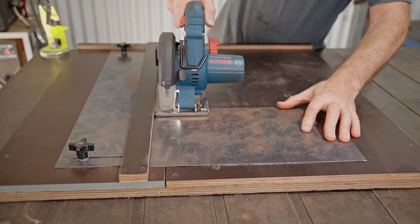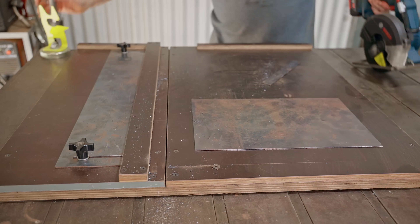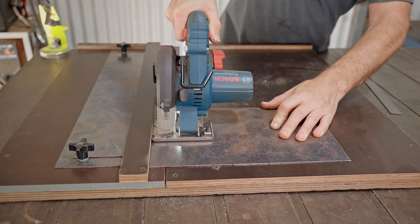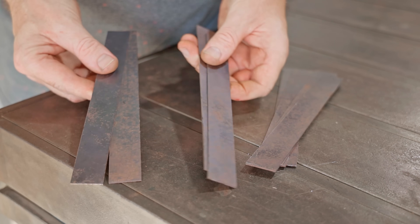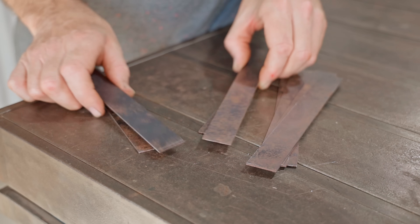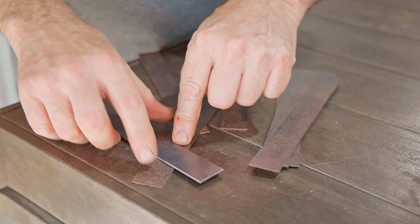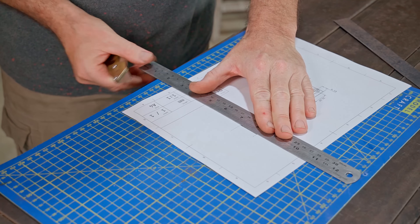I'll also use my box cutting jig that I made recently to cut some strips. I've cut eight strips — that's four for each pair of pliers — and each handle will be made up of two pieces with an infill in between. Some of the pieces have to have bends in them to bridge over the other pieces, so I'll just do the flat pieces for now.